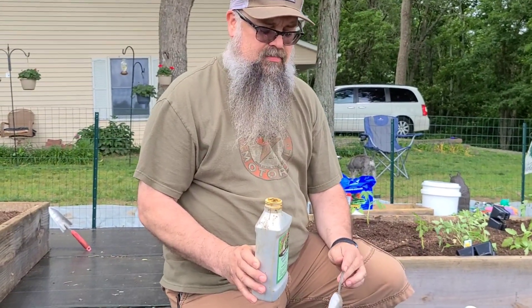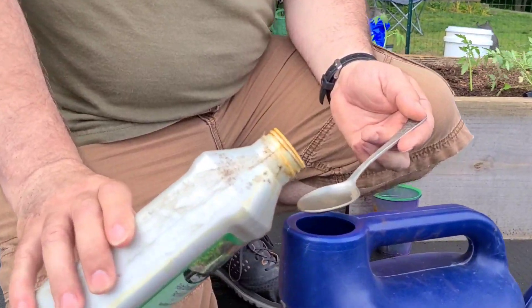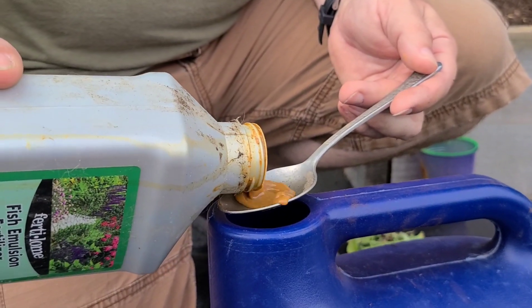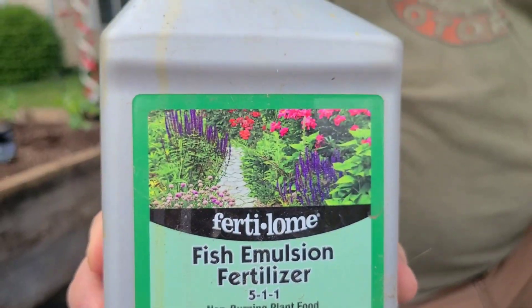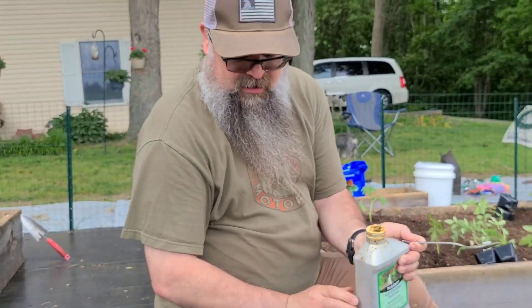So we're putting the fish emulsion in, and it says when you're planting to put one tablespoon per gallon. It's smelly stuff and it looks pretty nasty. Now that we have everything planted, we're going to go ahead and water it.